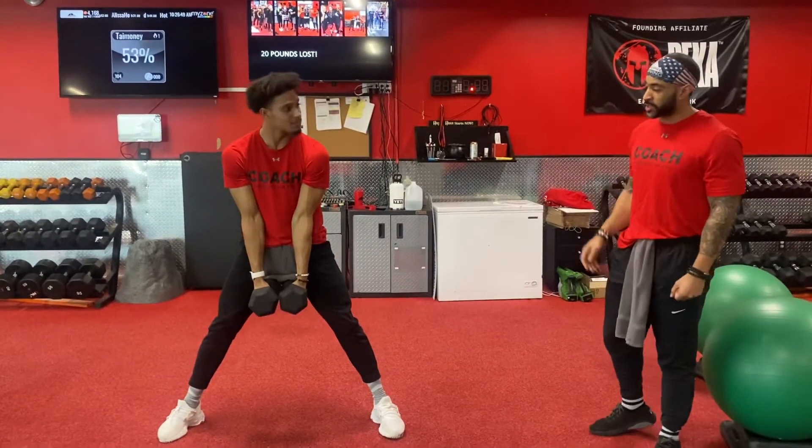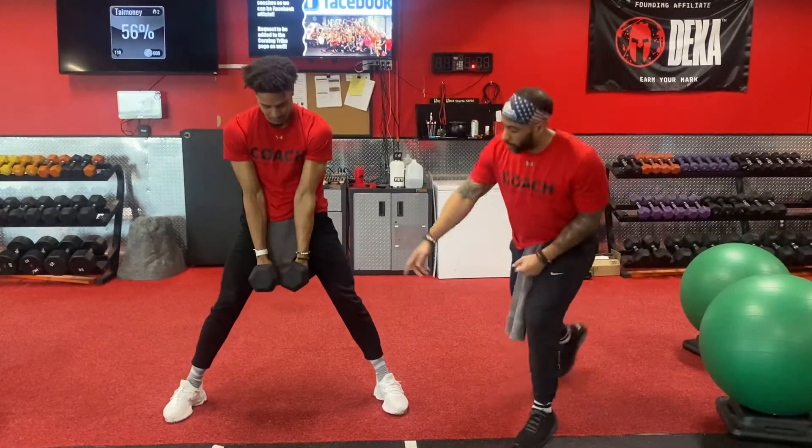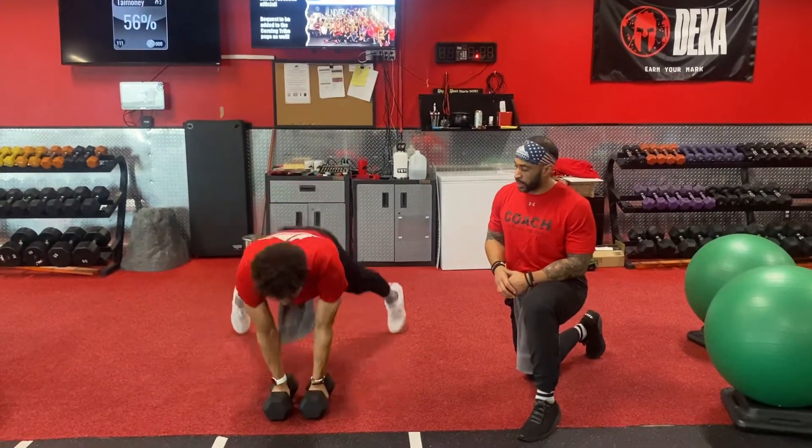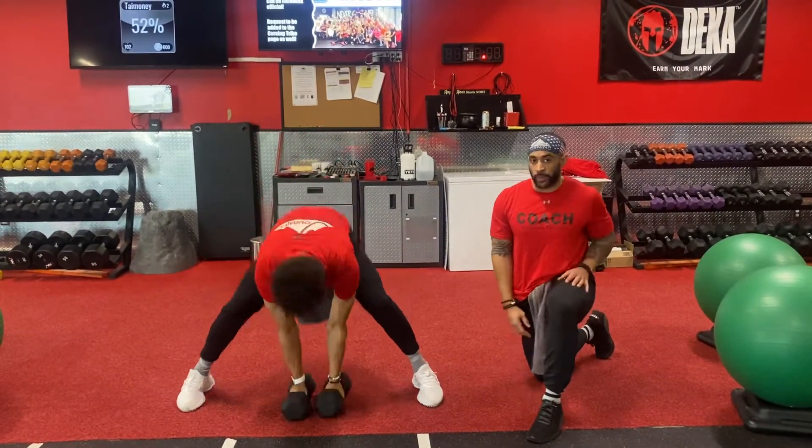For level two, this is the actual exercise. You're going to kick your feet back, come back. I want that wide base. Stand up, come back down, kick your feet back — come on the outside of the dumbbells. You're using your legs to really get the dumbbells up.